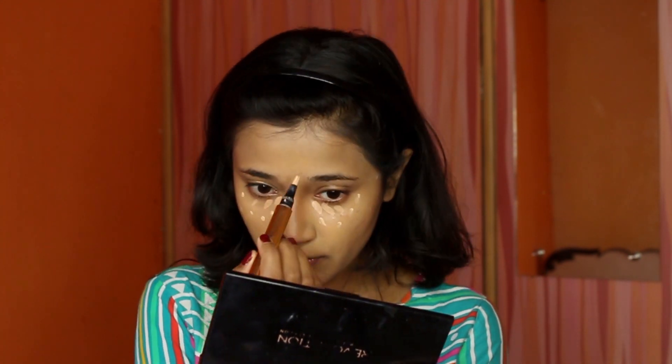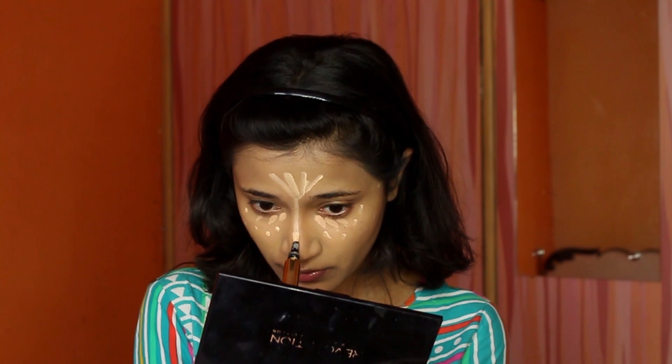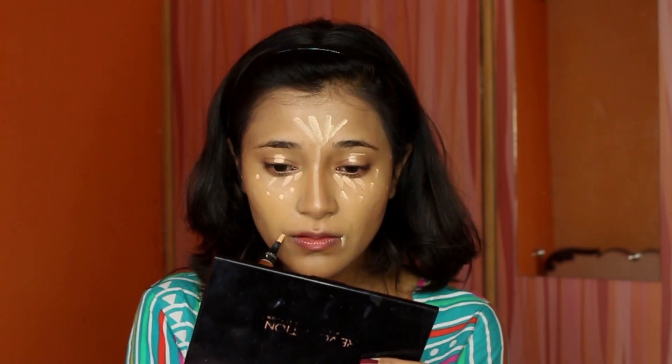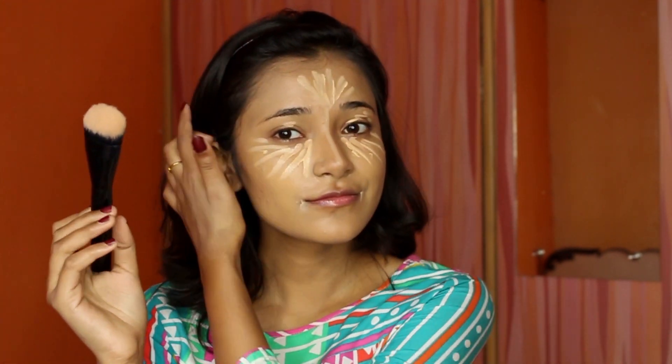Then I'm going with my Maybelline Fit Me concealer directly underneath my eyes for coverage, and my Glam Girls Cosmetics concealing pen for highlighting. I dotted the concealer, then decided to drag it all the way out for an extreme highlight, and blended it all out using the brush.